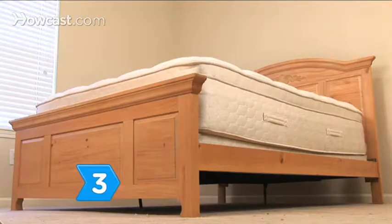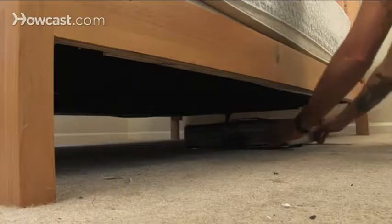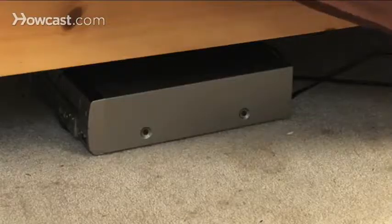Step 3. Consider creating more storage under the bed with a higher clearance bed frame. Use a bed skirt to hide anything you don't want seen.